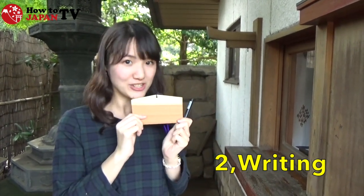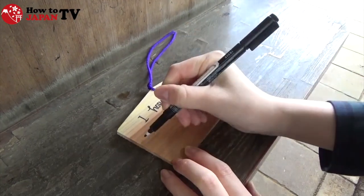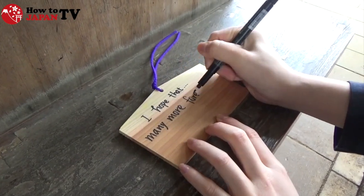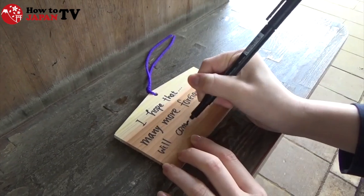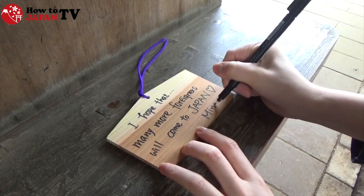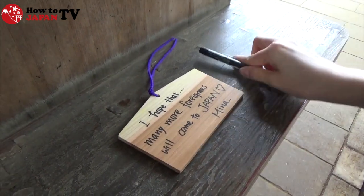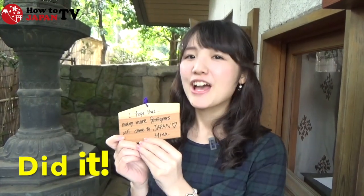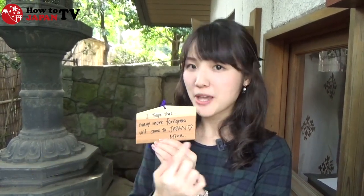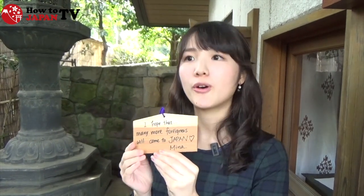Now I'd like to write my wish. I did it! Usually you should sign your full name here, but it's okay to sign your initials or nickname.